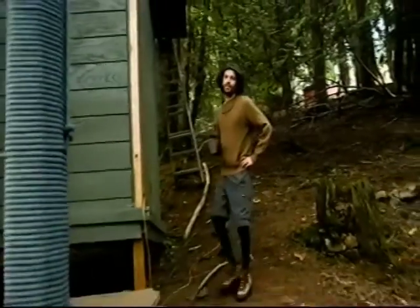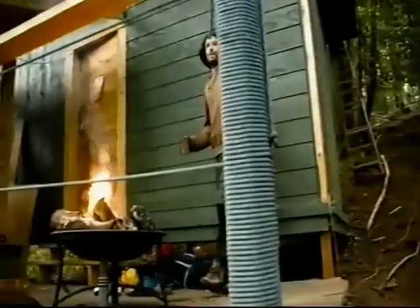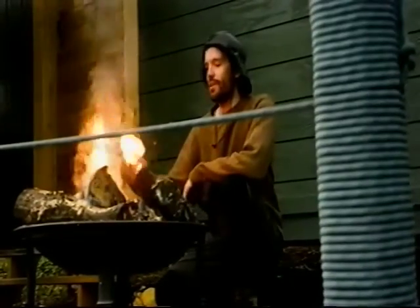Hey guys, welcome to this episode of Guardian End of the Future camping edition. Today we're going to talk about setting up a tent and all the things that go into the do's and don'ts when you do that.